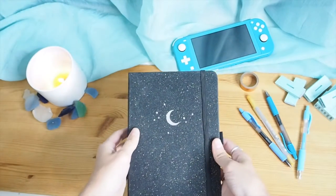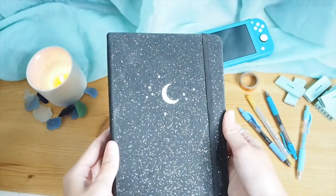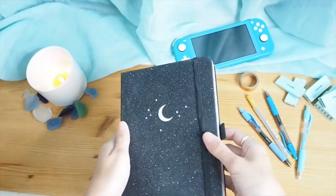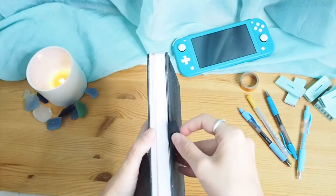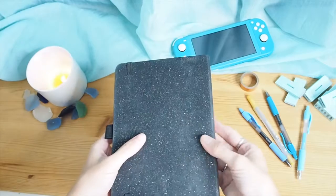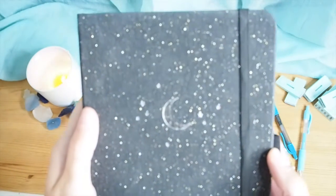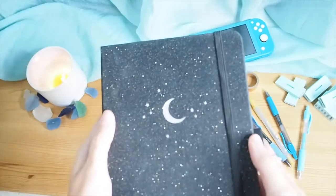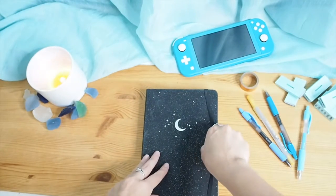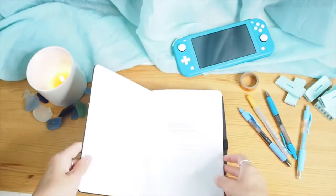This is kind of transitioning into a new bullet journal, showing you the spreads I have before I fill them out. I use my journal more as a diary, so I didn't show all the stuff filled out. I'm really excited because I finally got an Archer and Olive notebook — I love the stars, the little sparkles, the moon. It's very celestial and right up my alley.